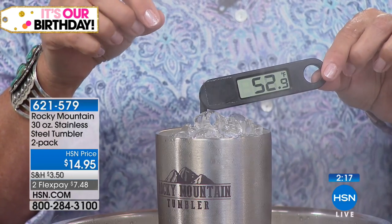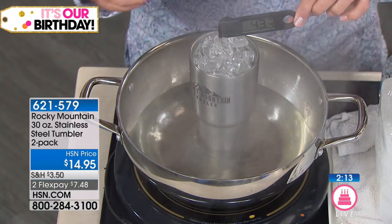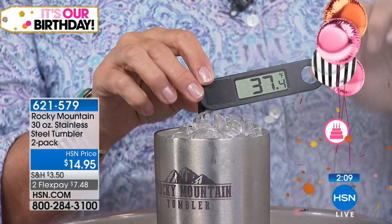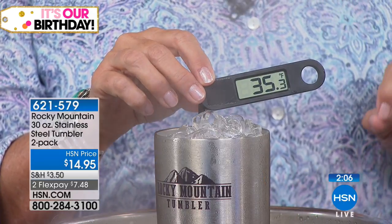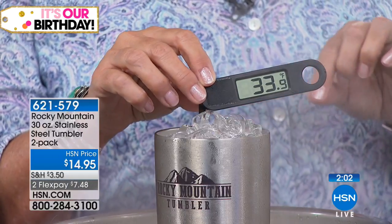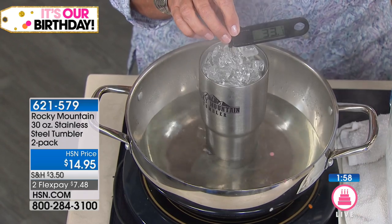You can hear it boiling, you can see it steaming. We don't even have the lid on, and look at that temperature drop — it's going down into the 30s. That matches the claim: cold drinks cold for 24 hours, hot drinks hot for 12.